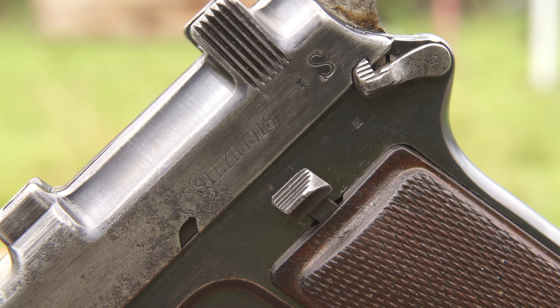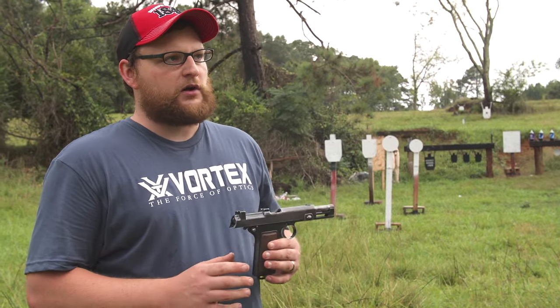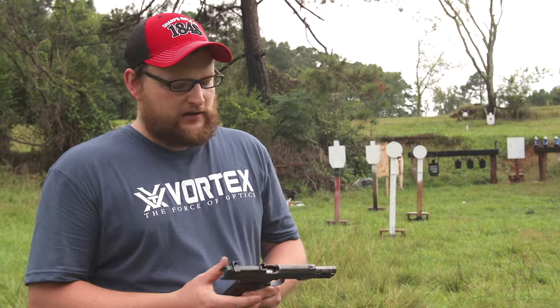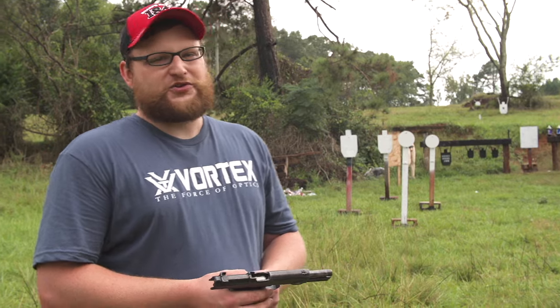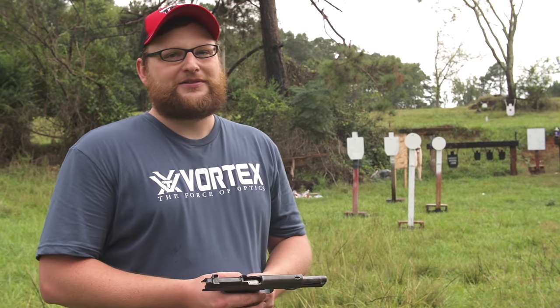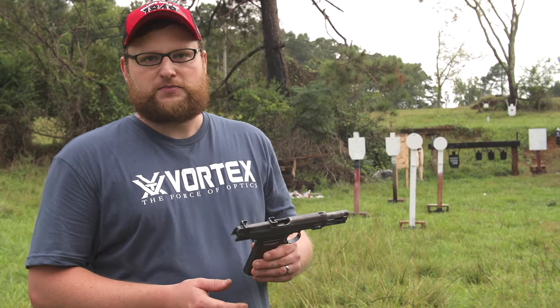This particular one is dated 1918. It's dated in a couple of places - on the slide and on the frame. Very, very unique handgun. One of the reasons I want to do this video is because I am such a Glock fan, and this gun does come from Austria - the home of the Glock. Austria was the first country to adopt the Glock, and Austria was also the first country to adopt such a unique service pistol.